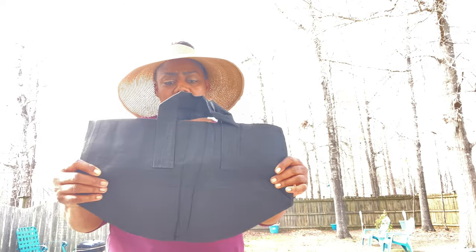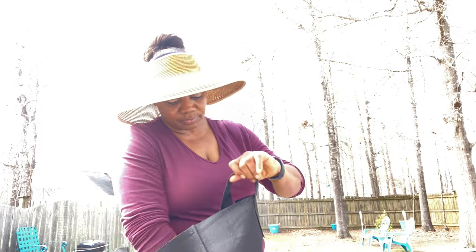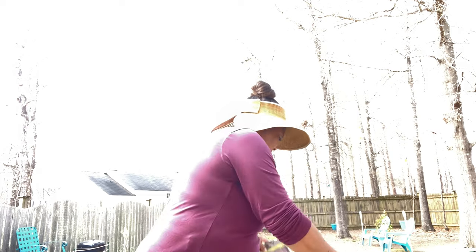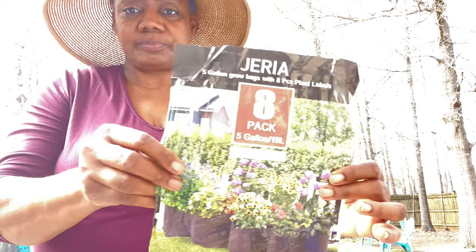I have so much stuff around me right now, I almost don't know where to begin. I also have to fill up my five-gallon bags — they don't look like five-gallon but they have a little depth to them. I bought these off Amazon after I saw my sister with hers a few weeks ago. The minute I saw hers I ordered some. I got an eight-pack five-gallon bags from Geria, and plant labels came with it.